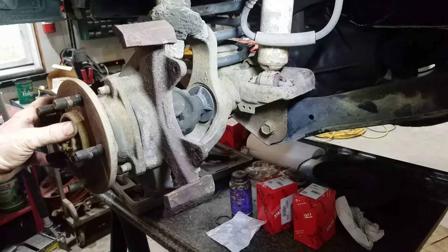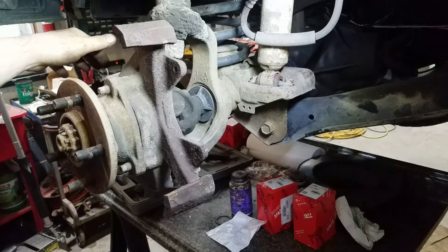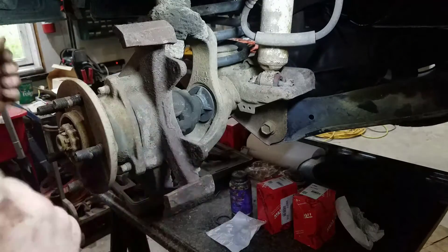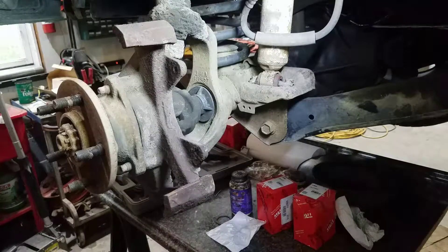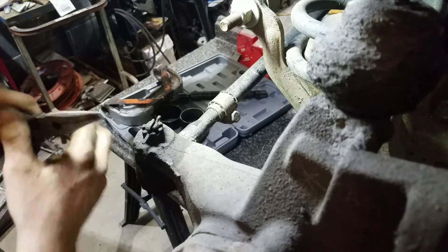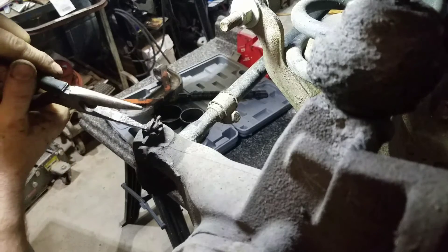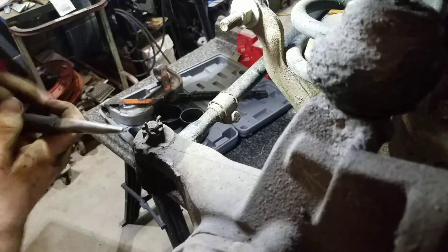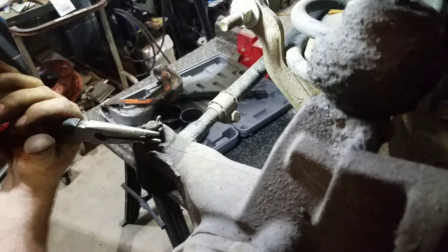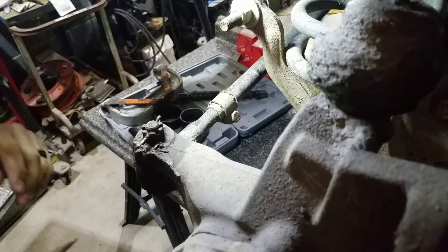Next, I like to remove my drag link over here on this side, and that way I can move this easily back and forth whenever it comes time to taking your bolts out. Instead of needle nose pliers, you just want to bend your cotter pin back straight and get up underneath there. Now, you definitely want to have extra cotter pins on hand.